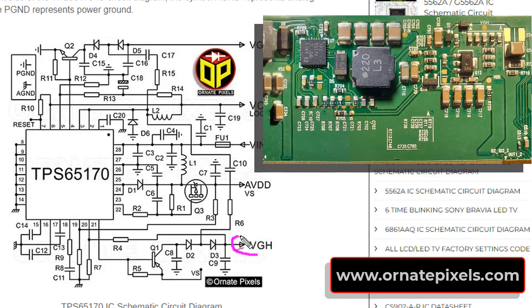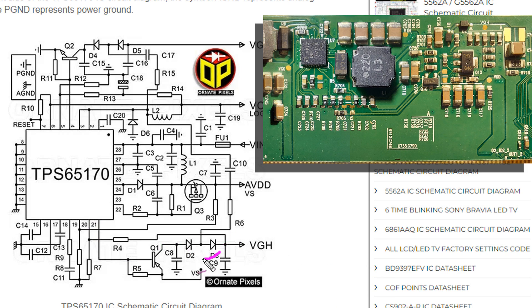VGIS is output from pin 21. The VGIS charge pump regulator driver outputs from the collector. These two diodes rectify that boost voltage. So let's check these two diodes first.